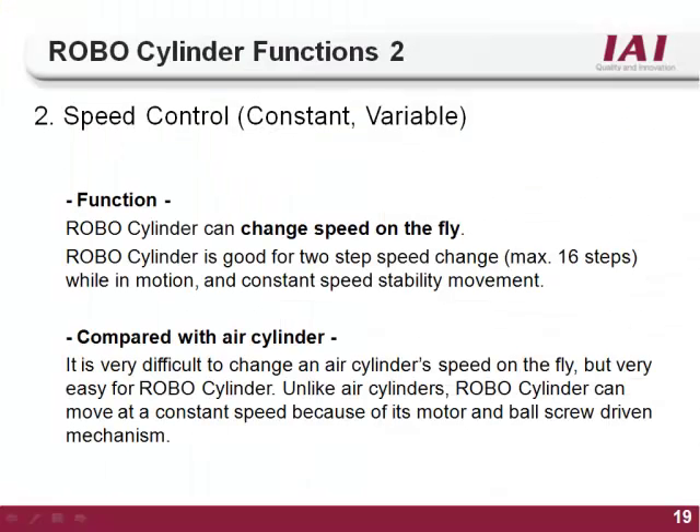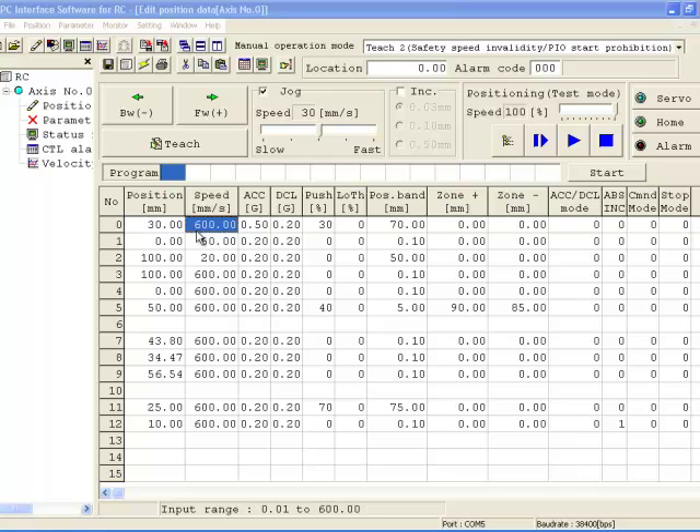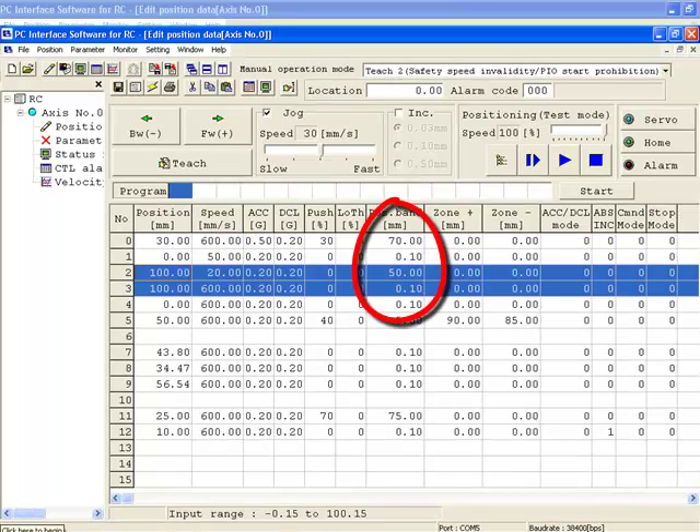The second function of the RoboCylinder is velocity control. On an air cylinder, the speed is determined by the line pressure and flow control valves and cannot be changed for different positions. With the RoboCylinder, you can set different velocities for every target position, allowing flexible control of the motion. You can even change speed on the fly. The velocity is set in the speed column of the position table, in millimeters per second, and every target position can have its own velocity.